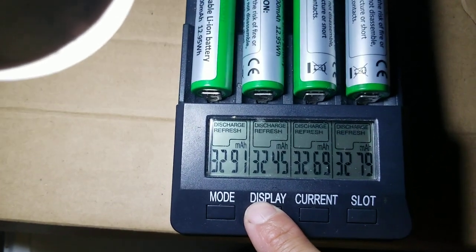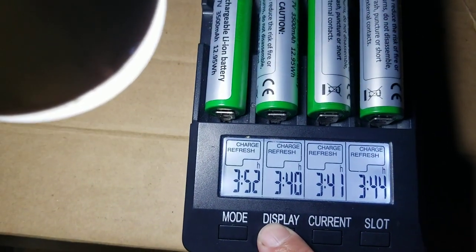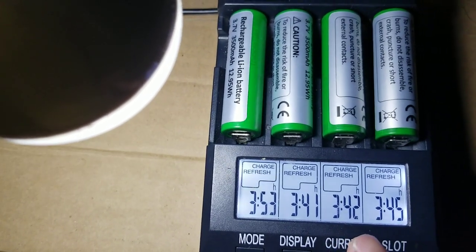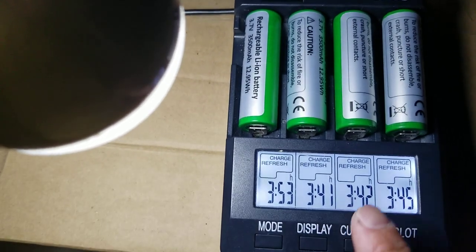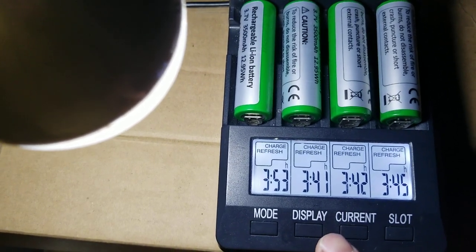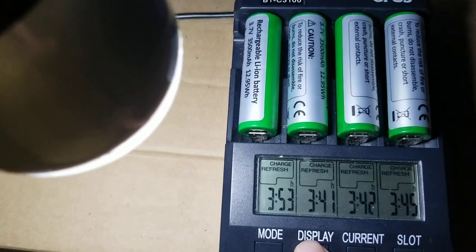I believe this one is already done. I charged it overnight. This one has a fan, and the fan tried to cool it down, but the fan started to vibrate. I believe the fan will fail and then you're going to get overheat. I cannot leave this one in my bedroom — I had to leave it in the bathroom because of the noise. I couldn't sleep.